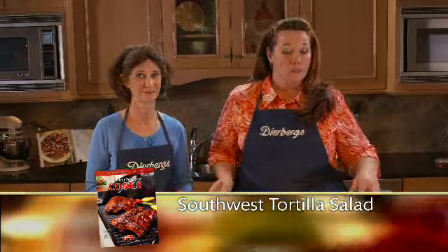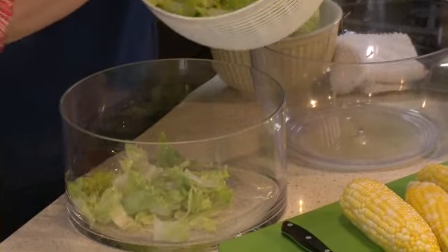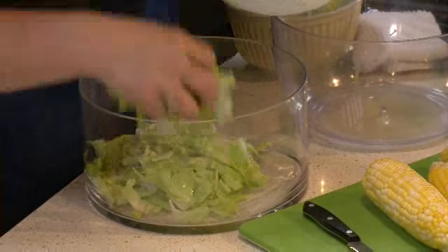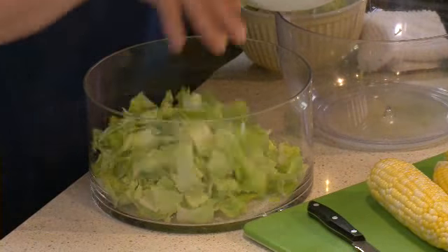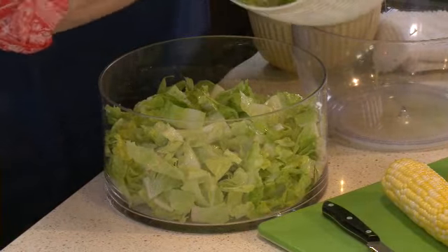It's a layered salad and super easy to put together — we've just updated it with a little Southwest flair. I've got eight cups of romaine greens, chopped into bite-sized pieces. You do want to take the time to rinse it in cold water and then put it in a salad spinner to get rid of all that extra moisture so the greens are nice and crisp.